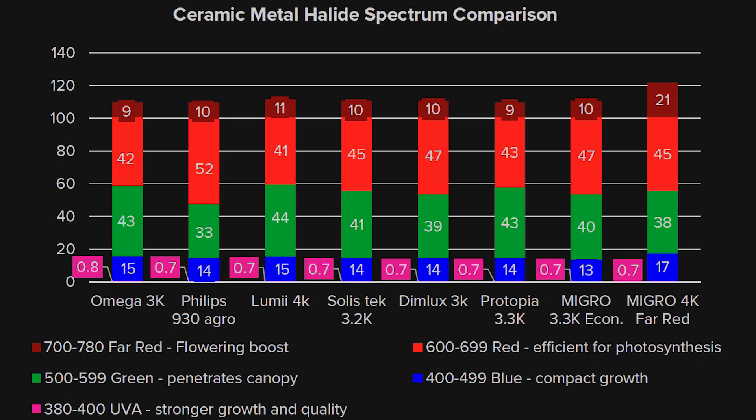The rest is proportioned in green and red. The level of red determines how warm or low the colour temperature is — so more reds for the 3Ks, less reds for the 4Ks, with a higher balance of green in most cases. The Spectro Radiometer detects up to 780–800 nm for far red, and they are all much the same rating from 9 to 11% far red. The exception is the Migros 4K far red bulb, which we've sourced as a special for those really looking for that boost in flowering from far red.